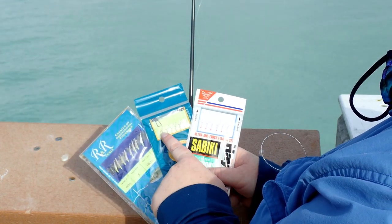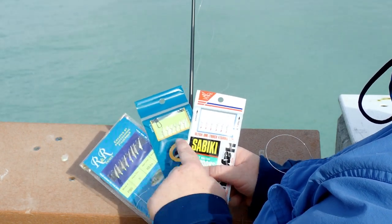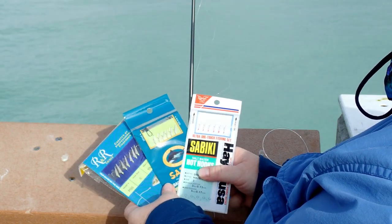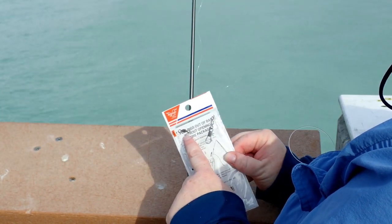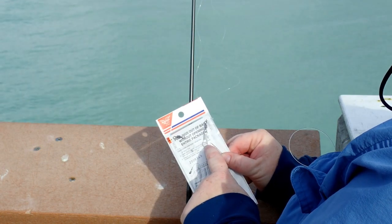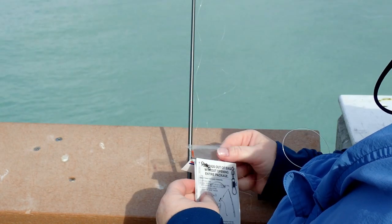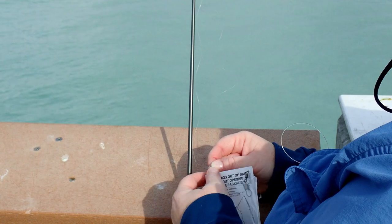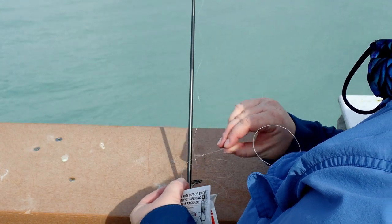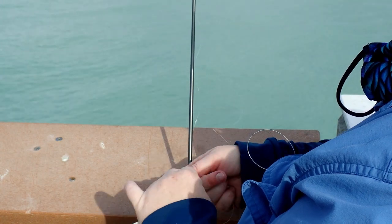You always want to check the hooks — not just the hook size, because both of these sabikis are actually a size 3 but the hooks are completely different. When picking a sabiki, check the hooks to see what kind you want to catch your bait. When rigging up a sabiki, you're going to flip it over and see one side has a swivel and one side has a swivel with a clip. The clip attaches to your weight and the swivel alone attaches to your rod. You want to use a smaller, thinner, flexible rod so that way you can feel when the fish are on.